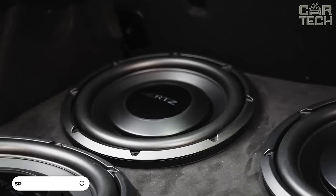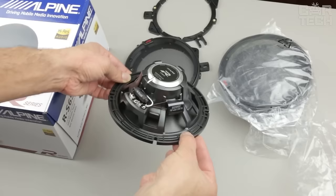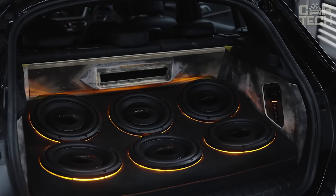Seller of car acoustics: we have a large selection of loudspeakers in stock. You can select both coaxial speakers and component acoustics. Speakers of different sizes and power, as in the standard place of installation in the car, and for those who are passionate about auto sound. There are subwoofers, tweeters, pancakes, mid-bass, and so on.